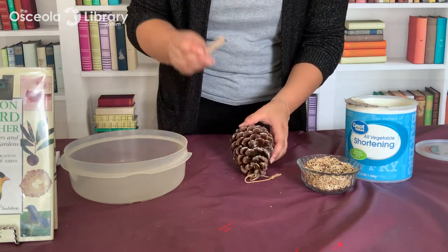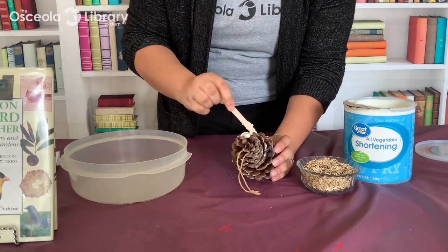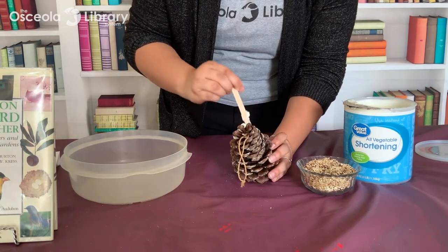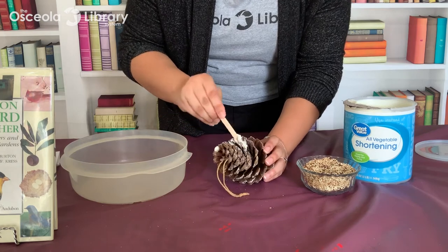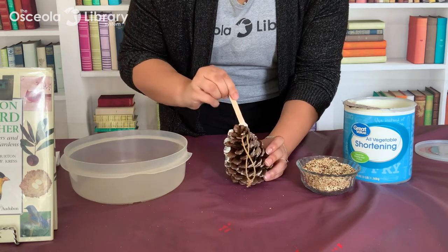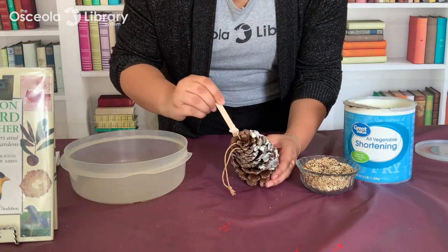Now take your popsicle stick and start spreading the vegetable shortening in between the scales of your pinecone, or you can spread it over the top — whatever suits you best. Especially if you have a large pinecone, it can be a little time-consuming to go in between every single scale, so just cover as much as you can. If you have a very tightly packed pinecone, you can just put it over the top and make a kind of ball of food.